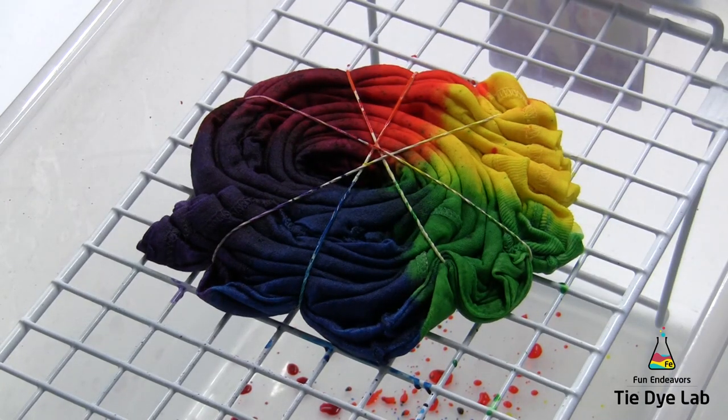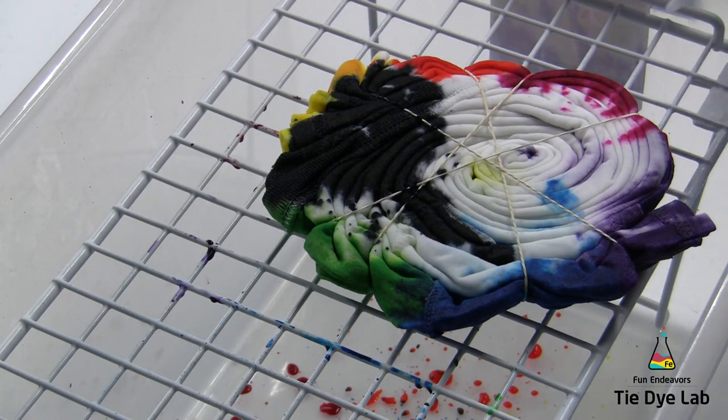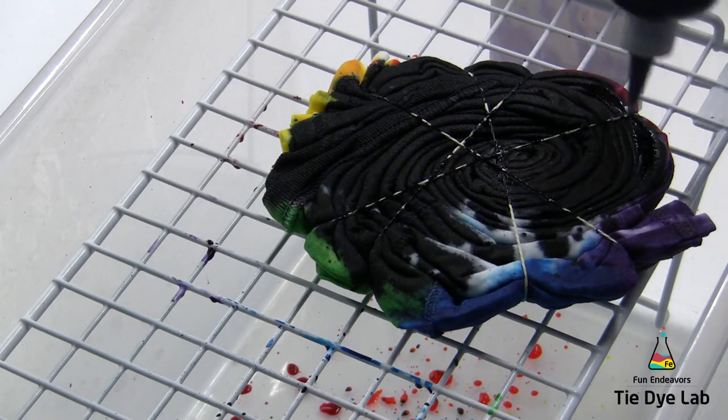Then for this one, I'm going to flip my shirt over and put black all on the back of the shirt. Again, I took the color into the middle, but I'm trying not to oversaturate the middle, especially with the black.